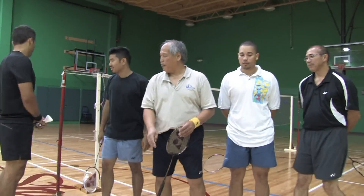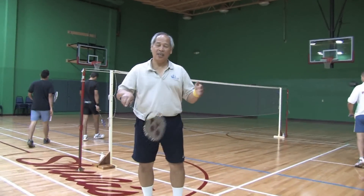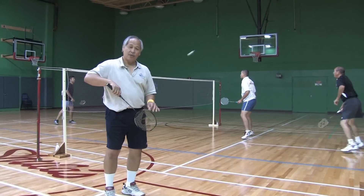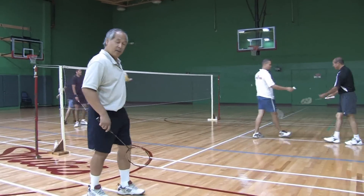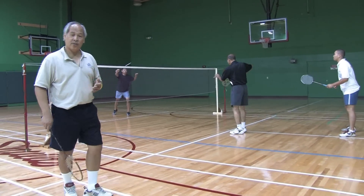Let's go. Now, in doubles, there's a little bit of teamwork that's required, and usually when they are playing, the server stands up front, his partner stands in the back. Same goes with the receiver — the receiver is up front, the partner is in the back.